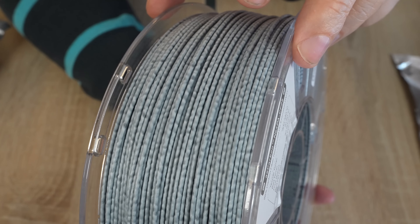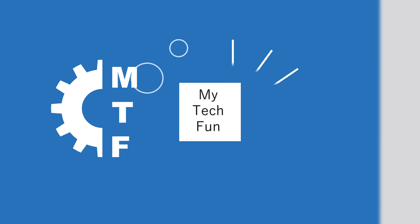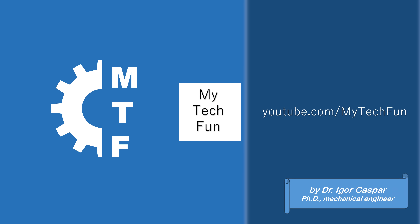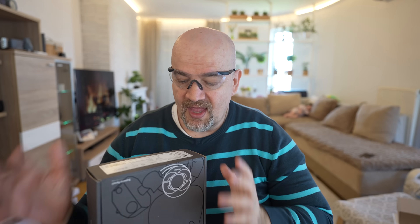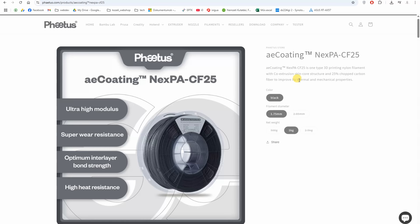This is the filament from this video — what do you think the color of printed objects will be? Welcome to another PPA-based filament testing video. This is the strongest filament type I can print myself: a Fatos Nexpa CF25 based on PPA or polyphthalamide with 25% carbon fibers in the core of the filament.